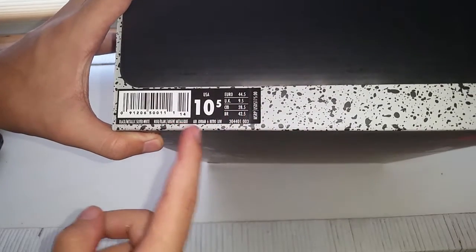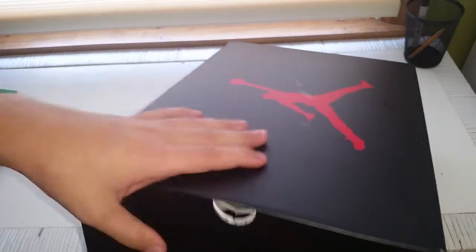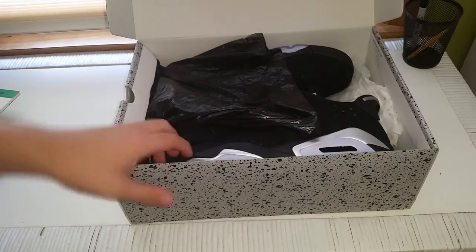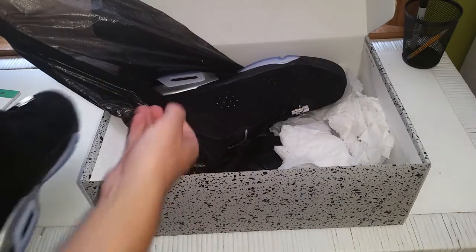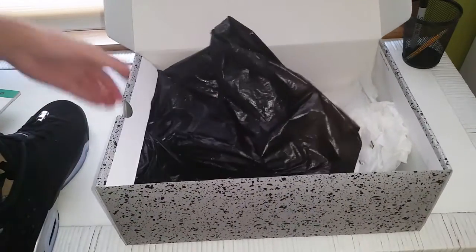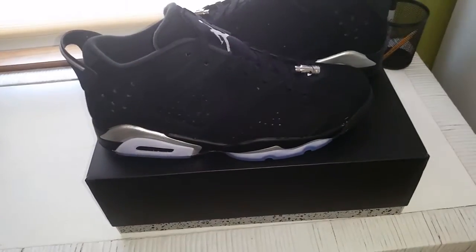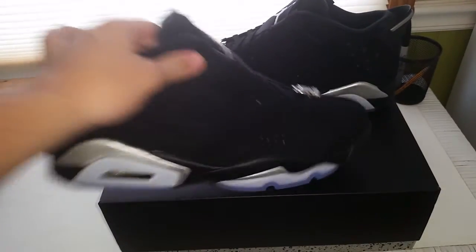Retails $175, size 10 and a half, black metallic silver white Air Jordan 6 Lows. I'm surprised these came in this box — I thought they were coming in the new remastered box or whatever. The paper's kind of messed up, but whatever, the box is messed up too. That's cool, boxes always are messed up when they come from Nike. So here we go — the Jordan 6 in the chrome colorway.